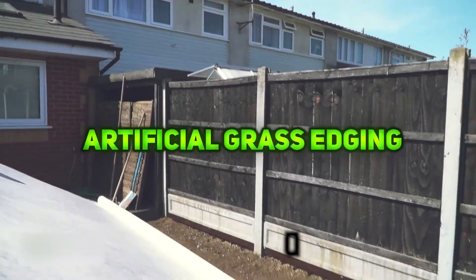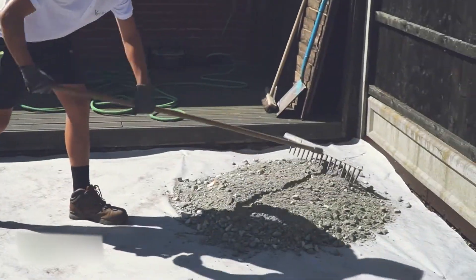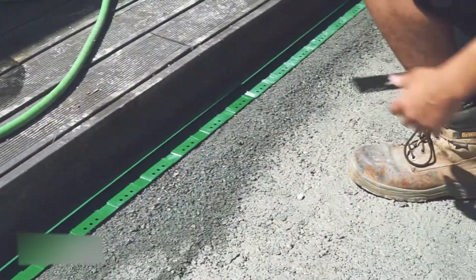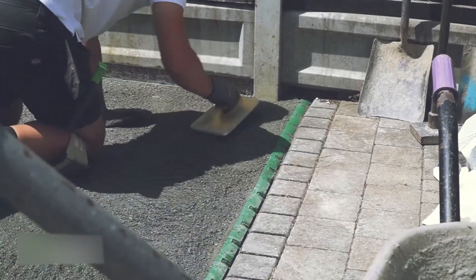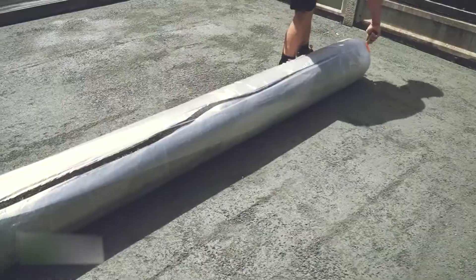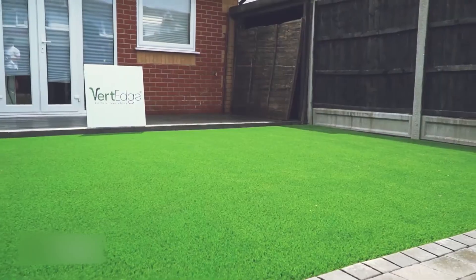Vert Edge is a practical, affordable accessory for creating clean, professional edges on artificial grass lawns. It secures the sub-base and lets fixing pins hold the perimeter without piercing the grass, preventing damage. Flexible for curving around corners and easy to cut to size, Vert Edge ensures a smooth, seamless finish, suitable for both DIY installers and professionals.